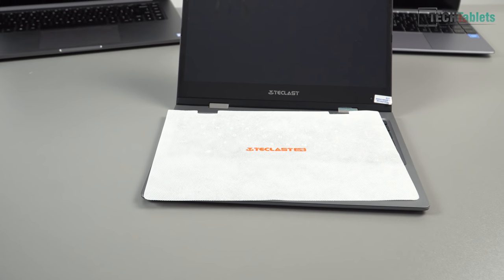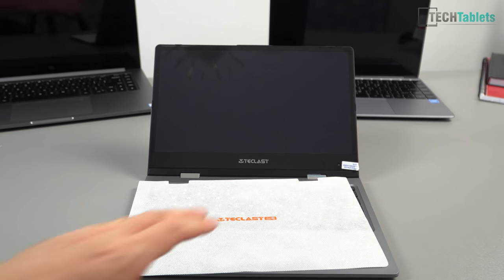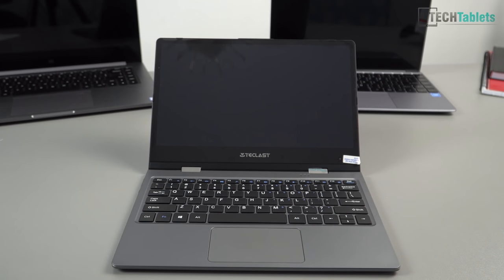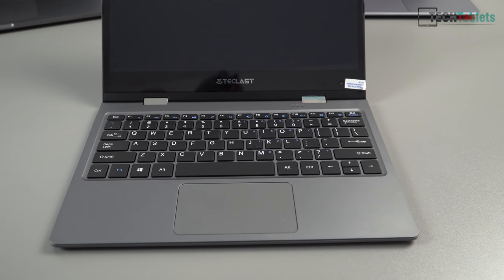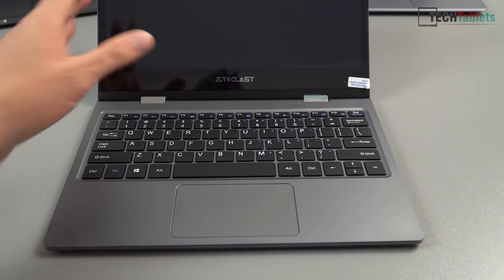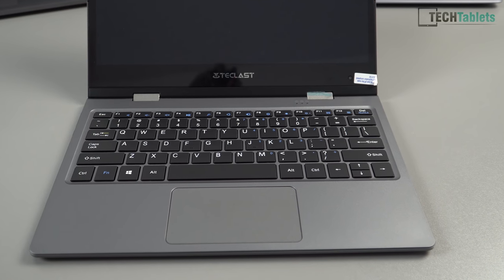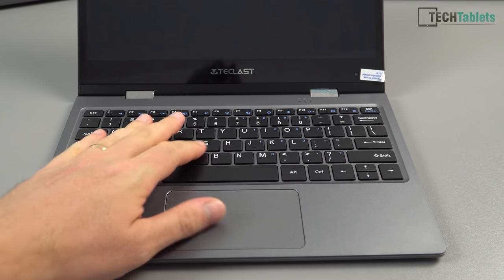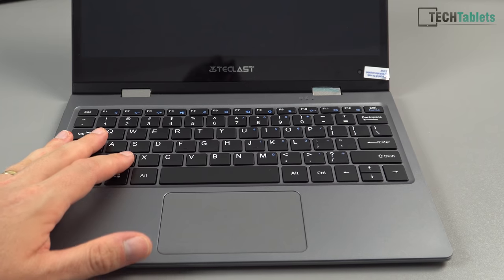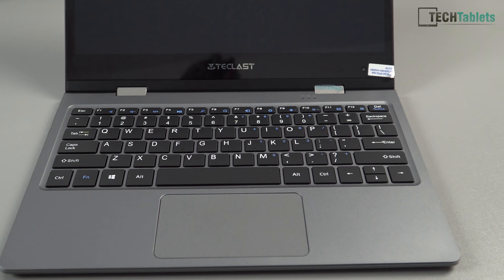The screen is a fully laminated touchscreen and it already has a pre-applied screen protector on it. The keyboard looks really good and quality, but of course it's 11.6 inches so there are definite compromises with the key size — things are a little more crammed in. I can see there's no shortcut for Print Screen on this, which is one button I like to use often.